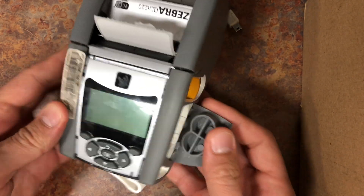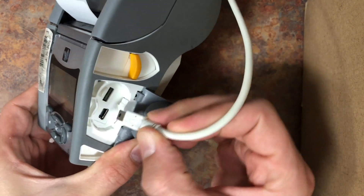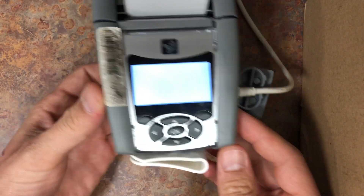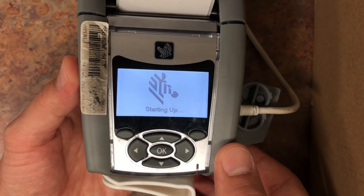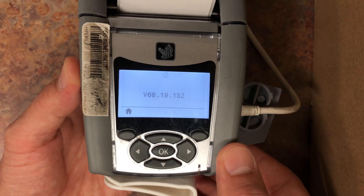To change the timeout setting on your Zebra label printer, first turn it on by connecting it to a computer or to any other external power source. Next, give it a few seconds to boot up and then press on the home button to get to the settings menu.